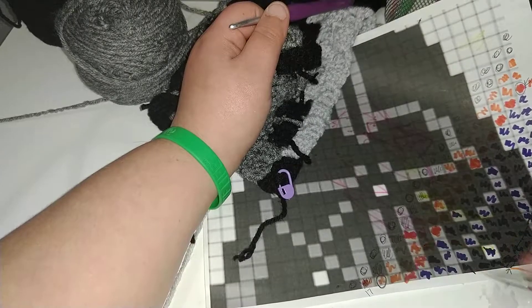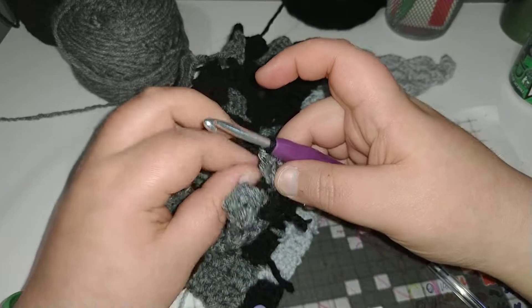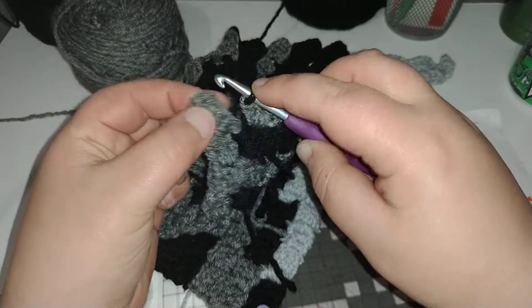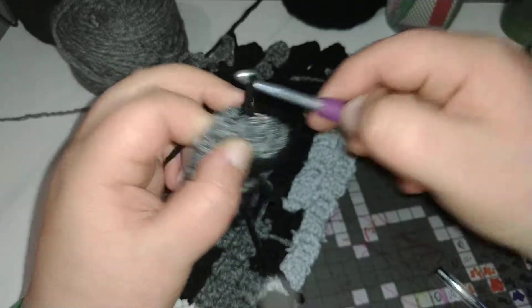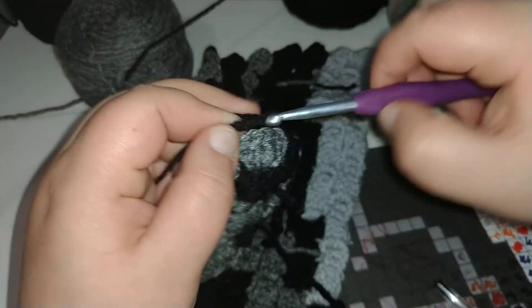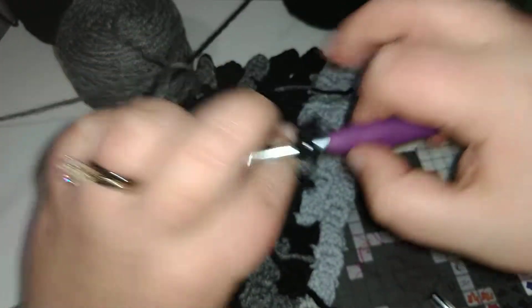The next one is black, so we're just going to leave the gray right here, so just drop her down, slip stitch into this last step in this row, chain three, one, two, and three, place three double crochet — two, and three.